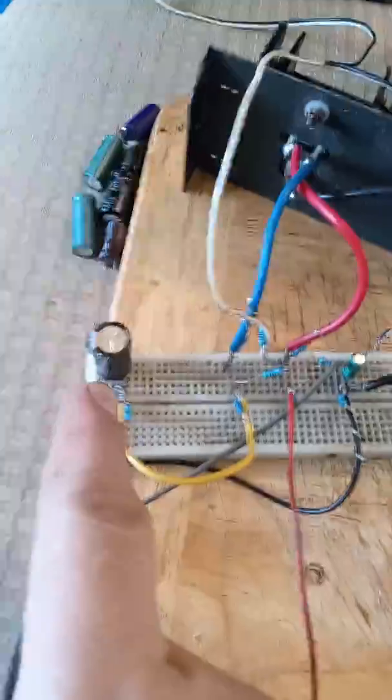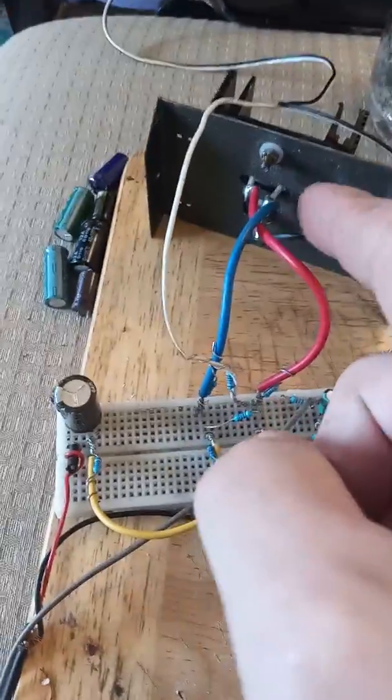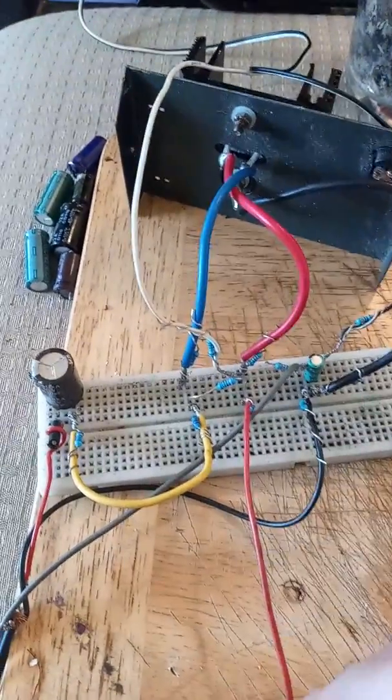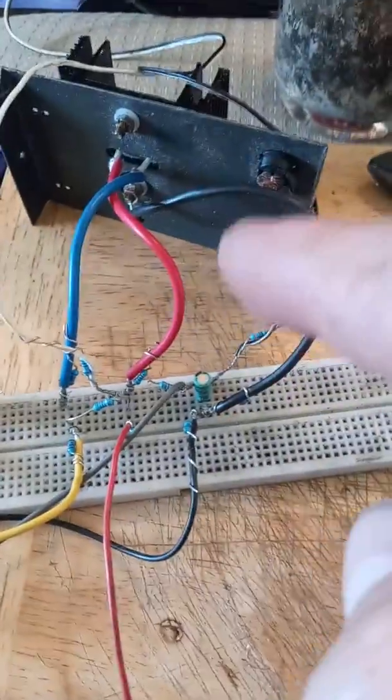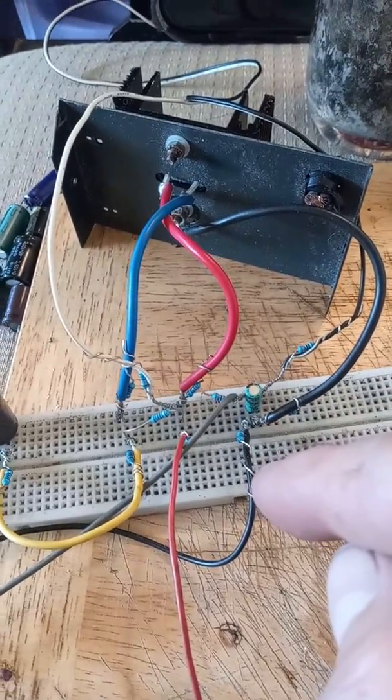If you follow the black wire up, it goes up to the capacitor — that's the left and the right goes through that, goes into the anode of the transistor. The gate — or the drain — goes to the speaker. The negative goes to the negative of the power source, so the other side of the speaker wire goes to the power source, which is this right here.